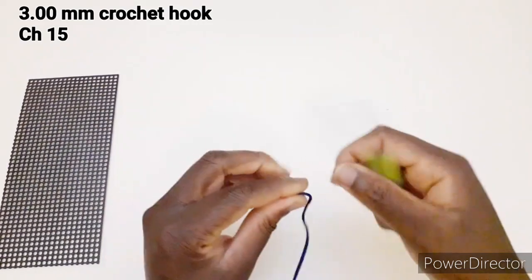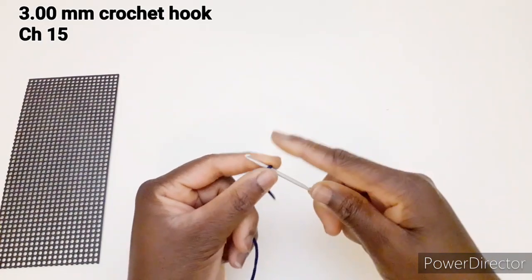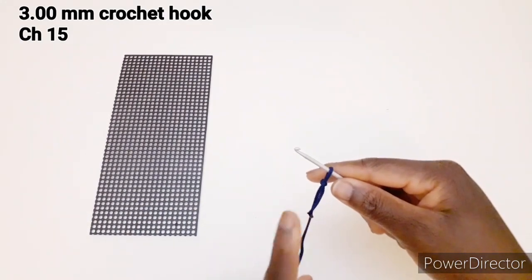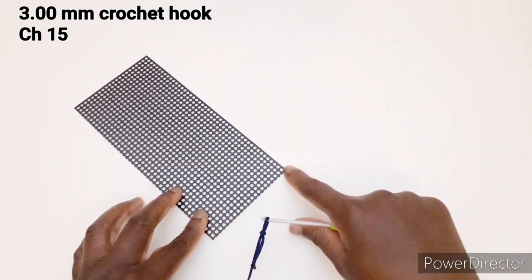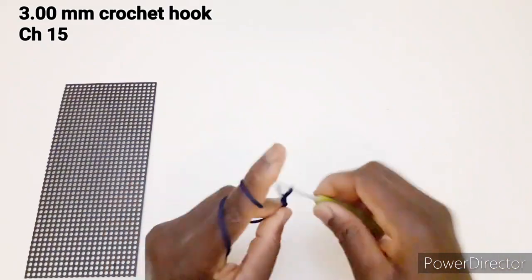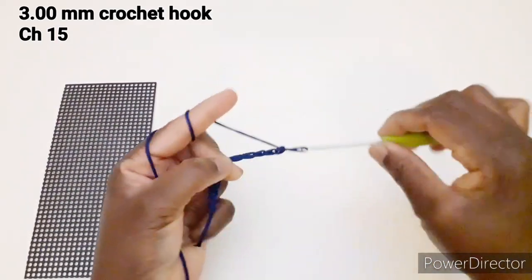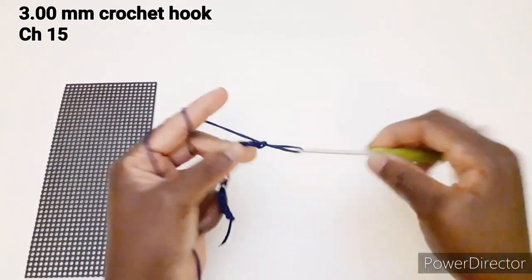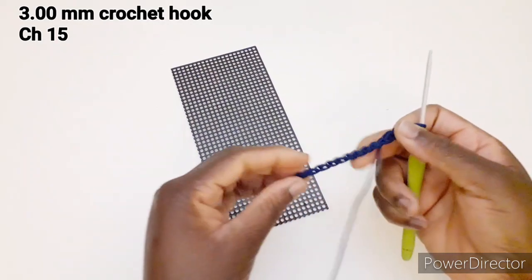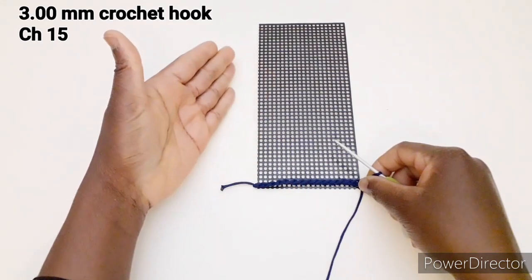Prendiamo il filo con l'uncinetto numero 3 e andiamo ad avviare 15 catenelle. Se volete cambiare la misura del fondo, le catenelle che dovete montare devono coprire la fondità della borsa. Facciamo il capo iniziale. Abbiamo 15 catenelle, che servono per la misura di qua, perché andremo a lavorare in questo verso.